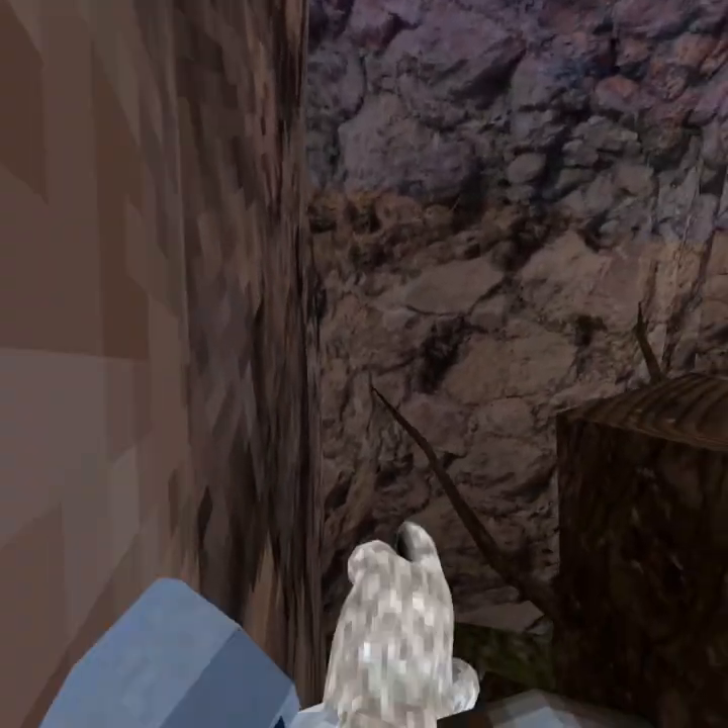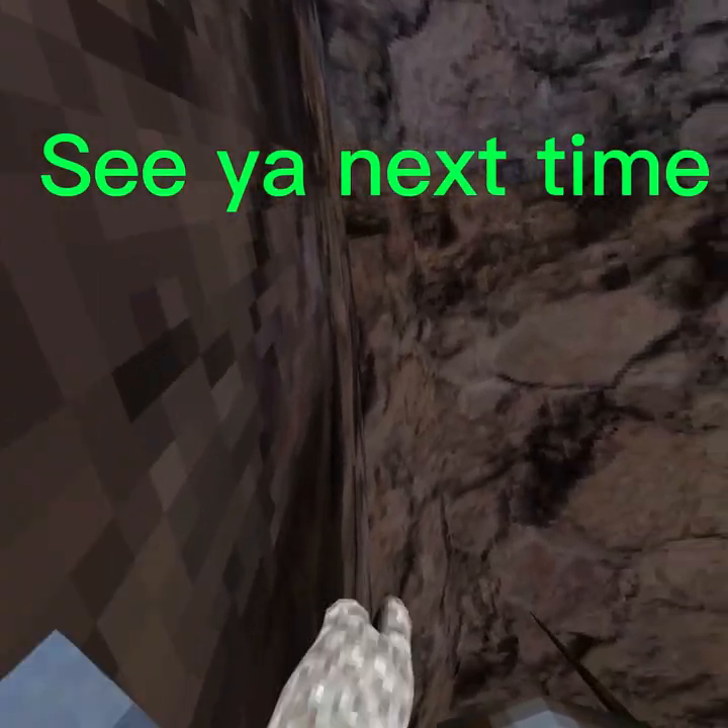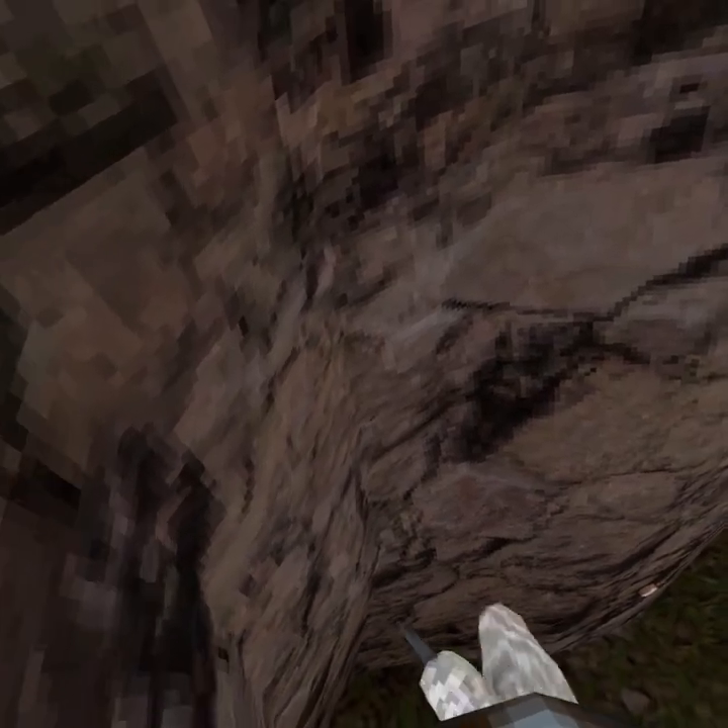Like and subscribe — it helps me out a ton. This is a pretty short video, so see you next time.